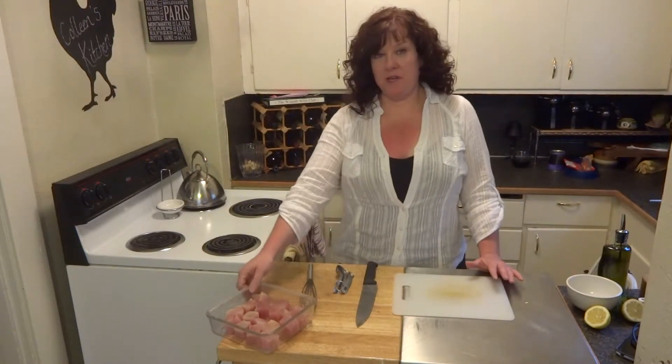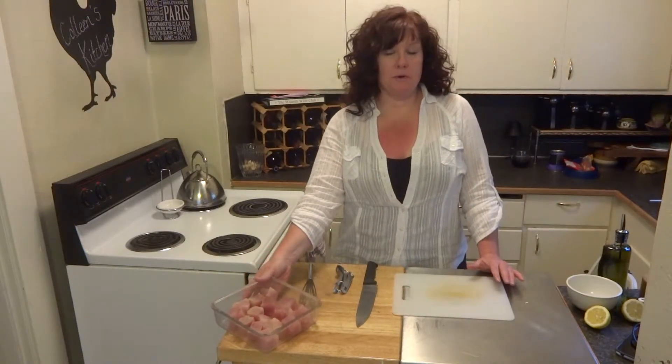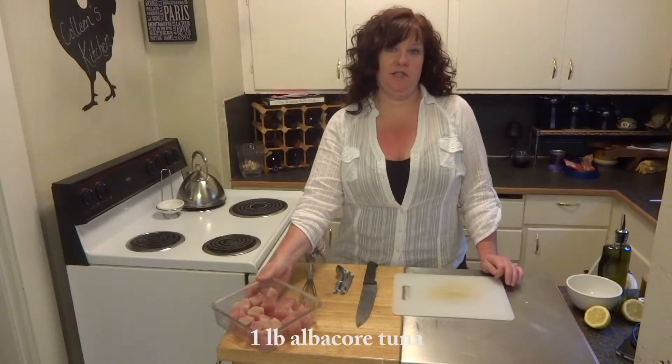Hello and welcome back to my kitchen. Tonight we're going to be grilling again. I love to barbecue, especially this time of year. Tonight we're going to be making some skewers — rosemary tuna skewers.